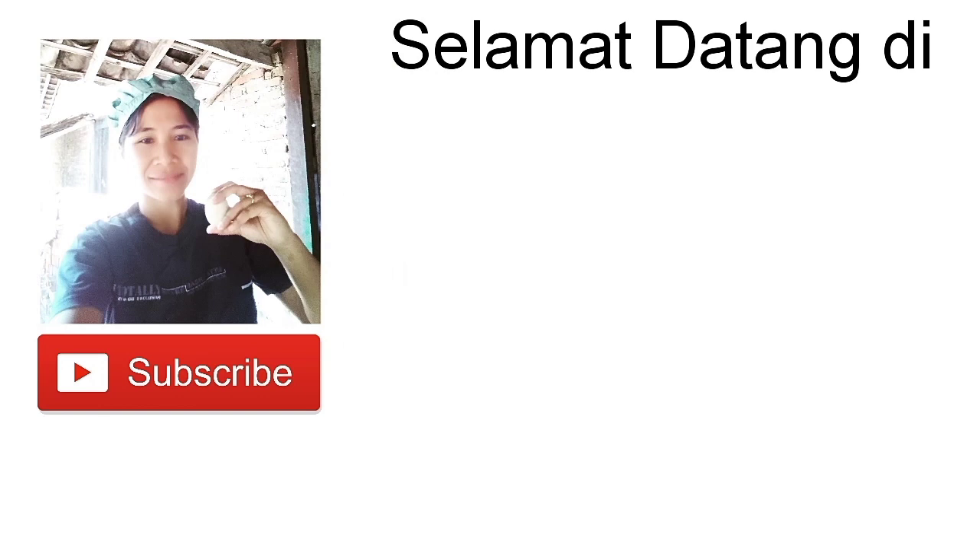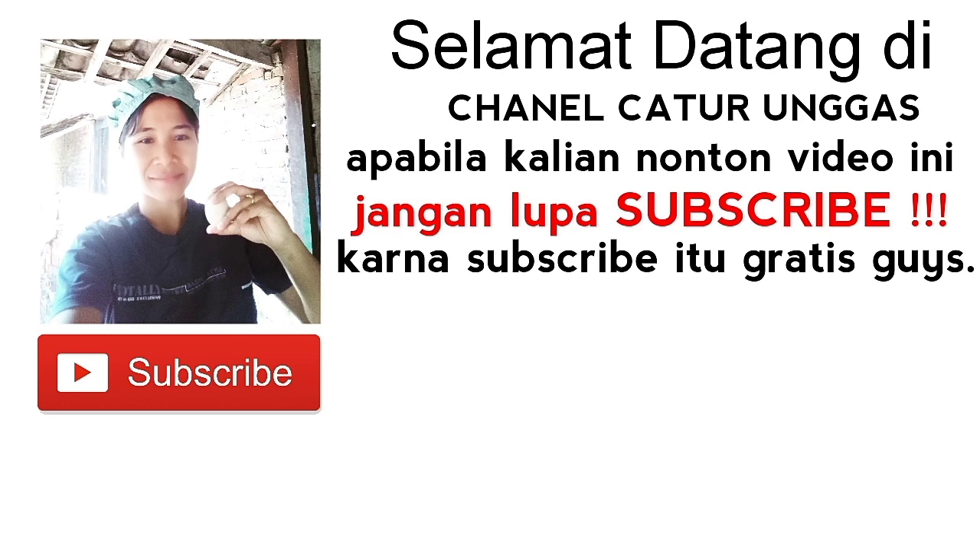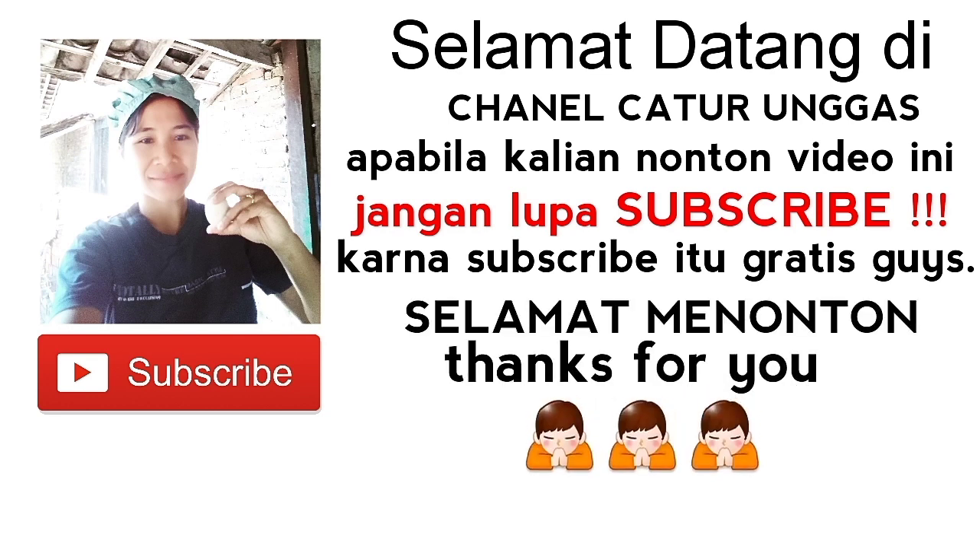Selamat datang di channel Caturunggas. Apabila kalian nonton video ini, jangan lupa subscribe karena subscribe itu gratis guys. Selamat menonton. Thanks for you.